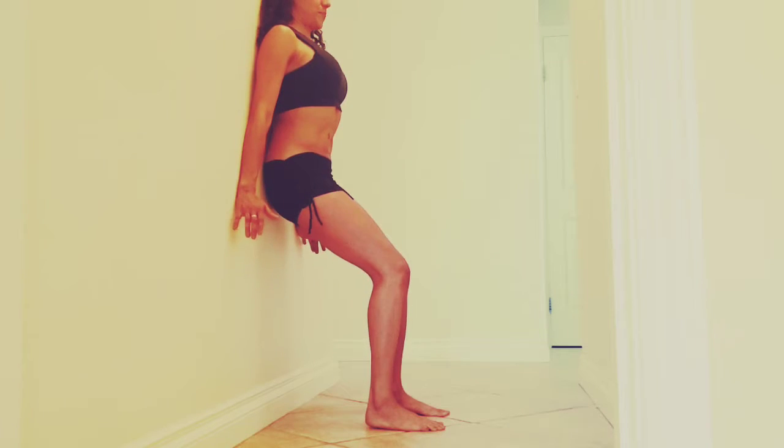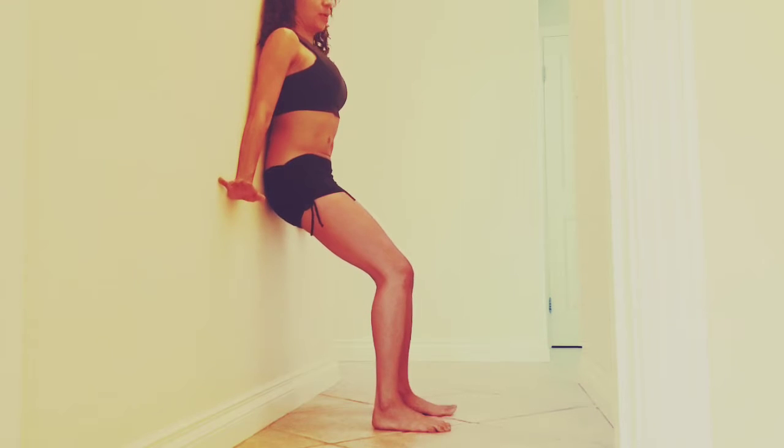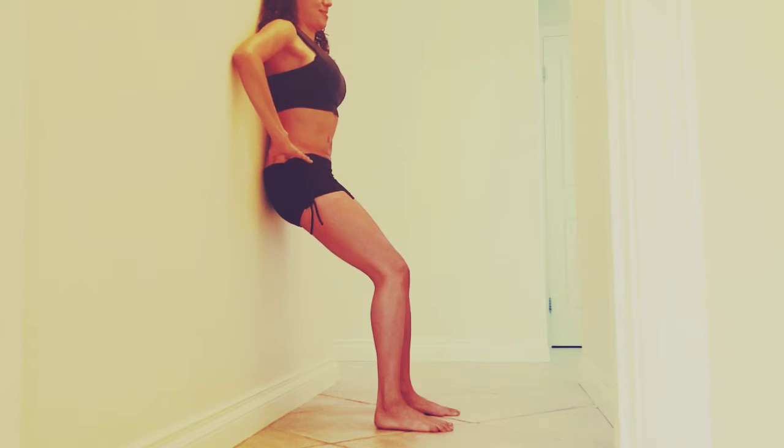Bring those shoulders down, make a double chin, put your hands at your hip level. Bring the shoulders back — just for alignment. Push the wall against your back, and now let's work on the breathing.